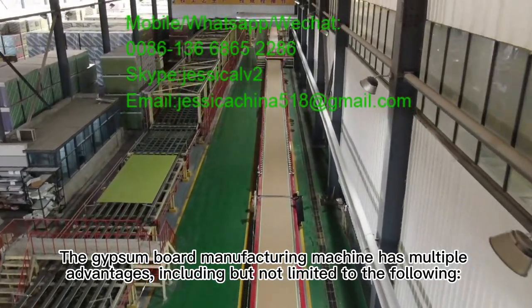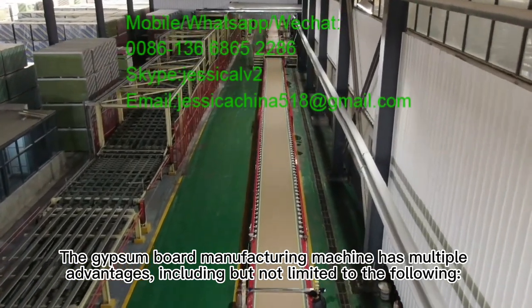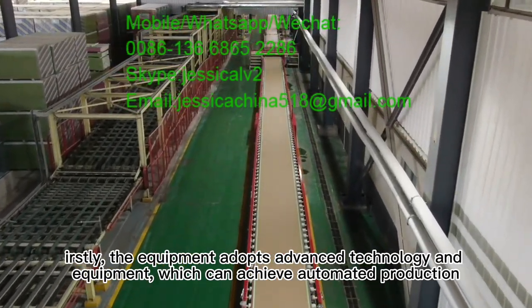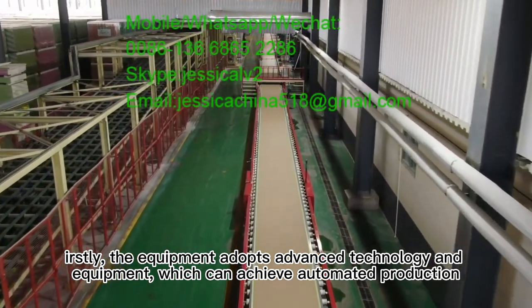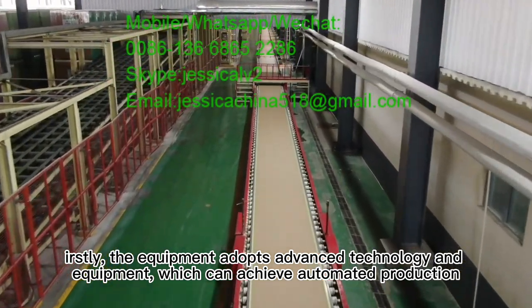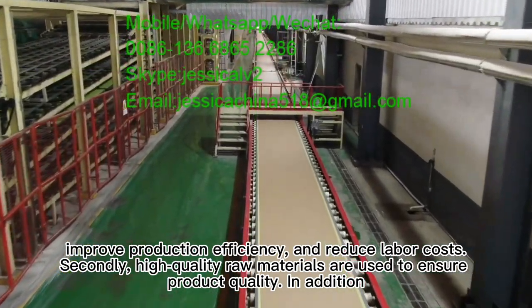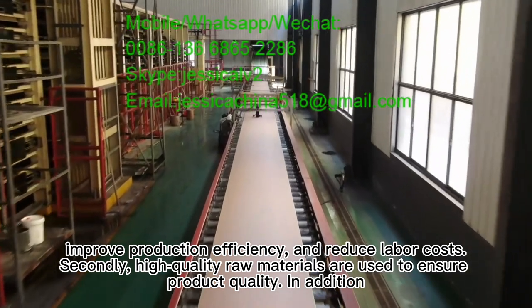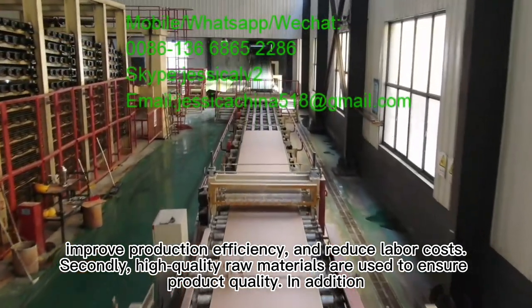The gypsum board manufacturing machine has multiple advantages, including but not limited to the following. Firstly, the equipment adopts advanced technology and equipment, which can achieve automated production, improve production efficiency, and reduce labor costs. Secondly, high-quality raw materials are used to ensure product quality.